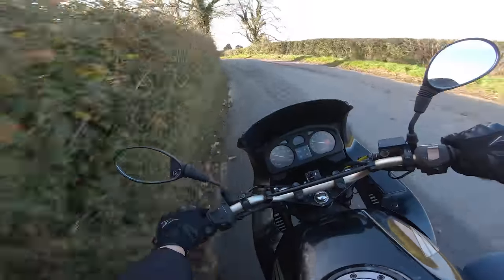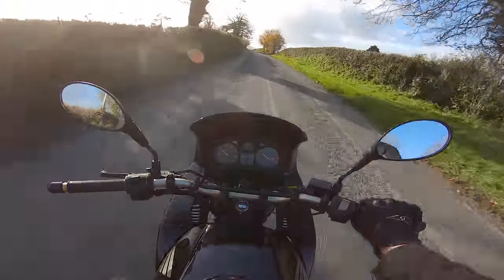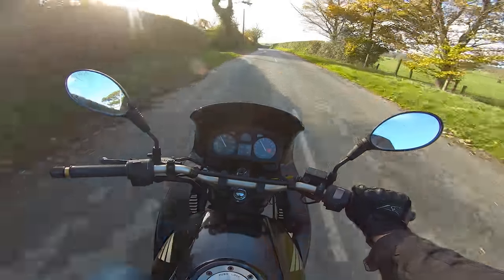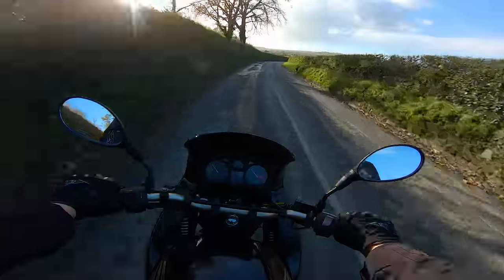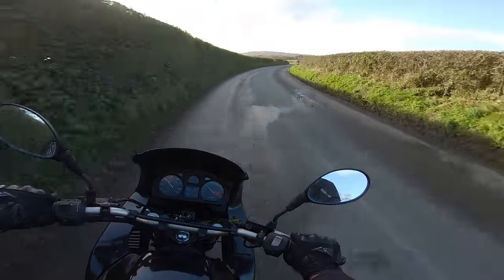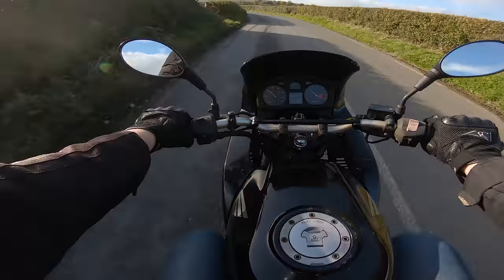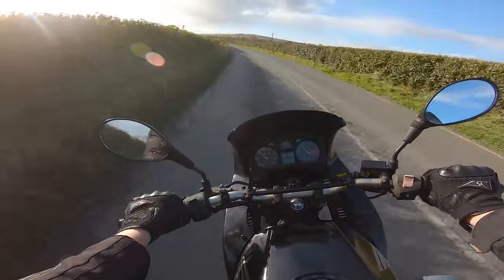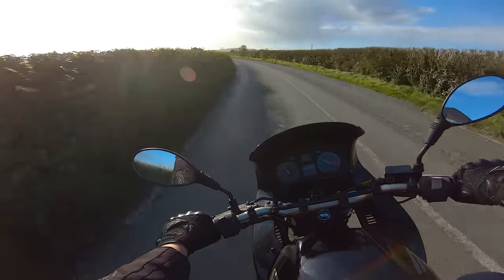The suspension feels okay. Question marks over the tires that are on there. The power is down — I'm assuming because of that massive exhaust leak. But nothing too drastically terrible. The brakes are actually pretty good. The caliper was rebuilt just before I bought it.